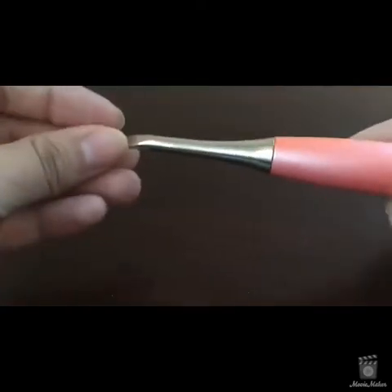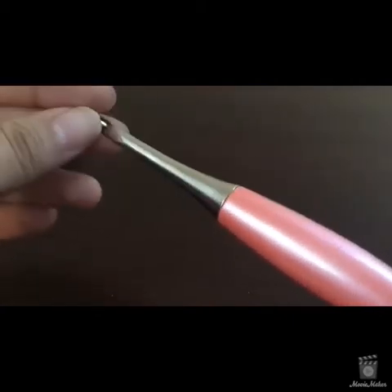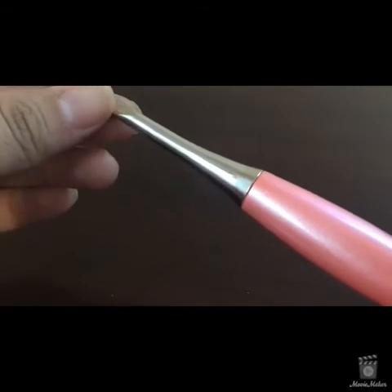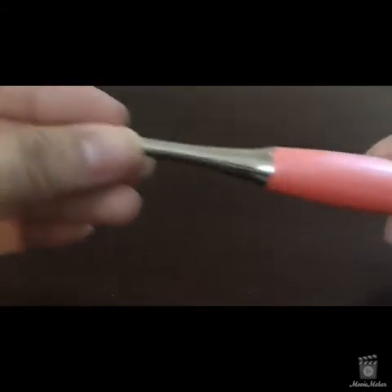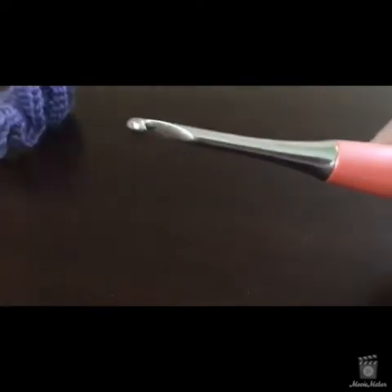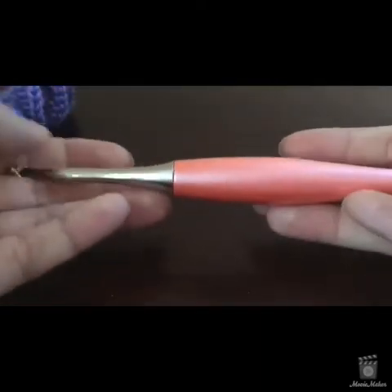I'm using this gorgeous hook I just got yesterday — it's by Furls, spelled F-U-R-L-S. I think their website is furlsfiberarts.com. This is a size I hook and you guys, this is my new favorite hook.